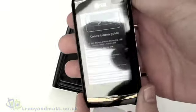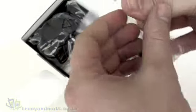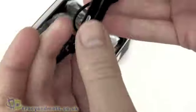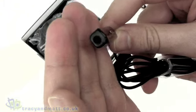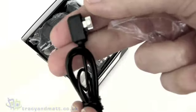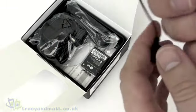First of all we have the handset itself right on top, and we'll look at that in more detail in just a few moments. Also in the box we have a wired headset, which is actually in two parts. First we have an inline microphone with push button — no volume control — and this inline microphone does have a standard 3.5mm jack on one end.